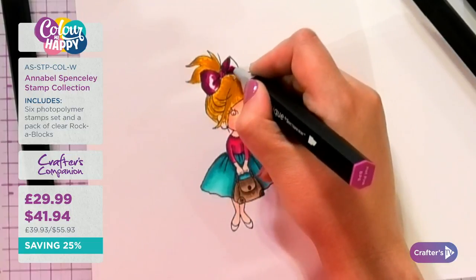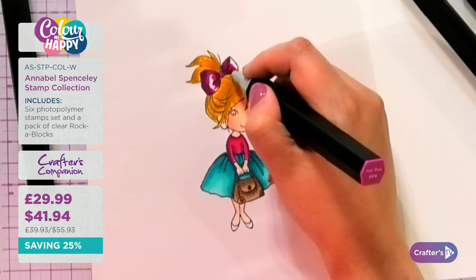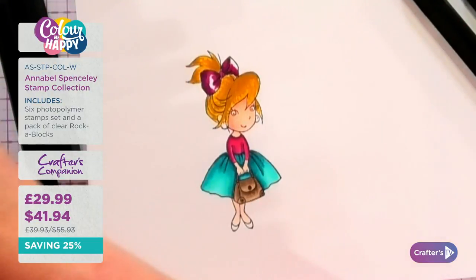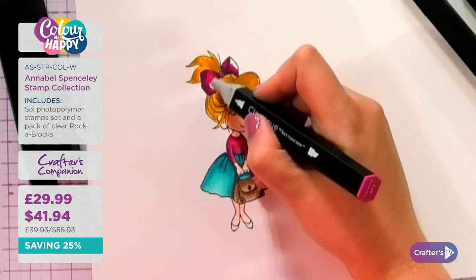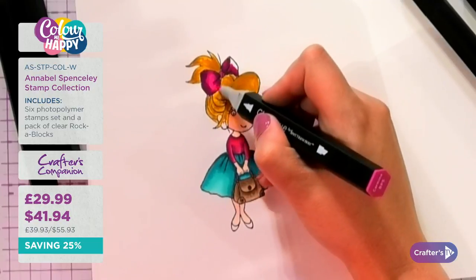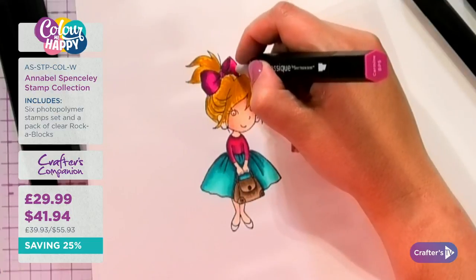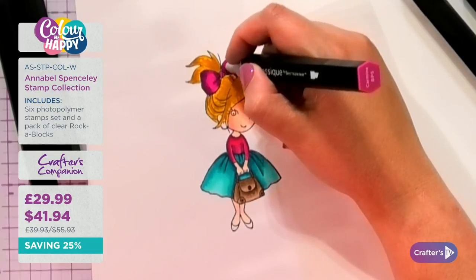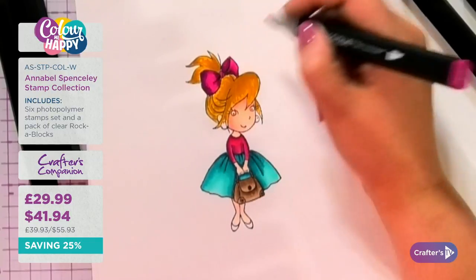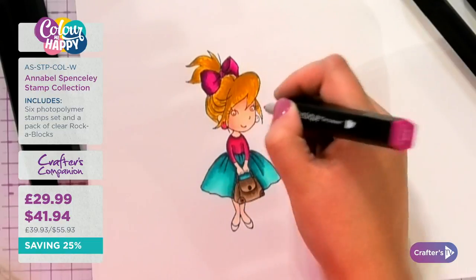Marianne asks about when to use a rocker block versus a stamping platform. I use a rocker block whenever I can do the easy rocking technique. The stamping platform is more for when you want to be able to see through it for placement. It's really just about finding what's right for you.